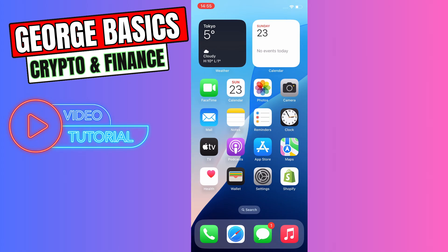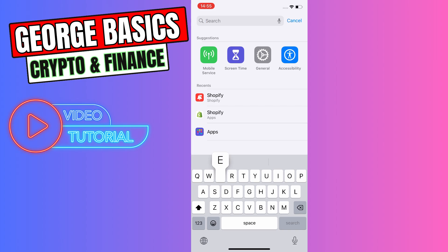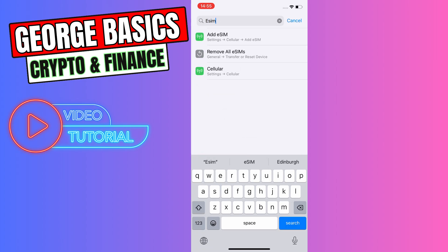Hey guys, this is George and welcome back to George Basic Script and Finance. In this video tutorial I will teach you how to activate Lyca Mobile eSIM on your phone. First of all, we need to go to the Settings and in the search we need to write eSIM.